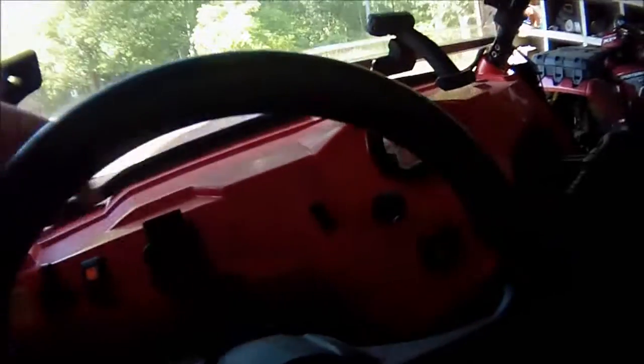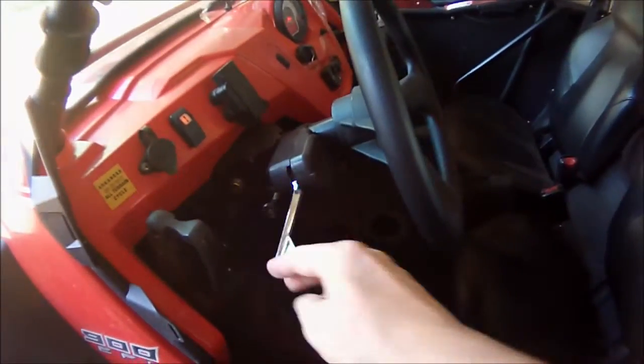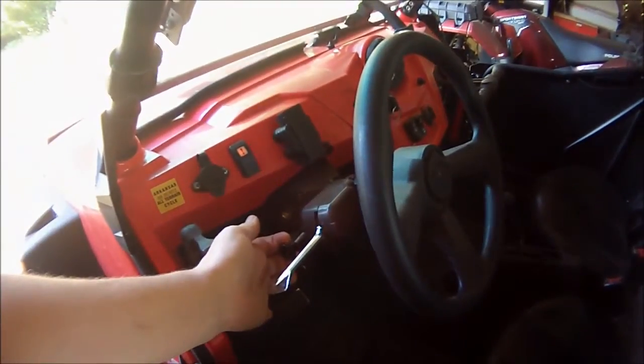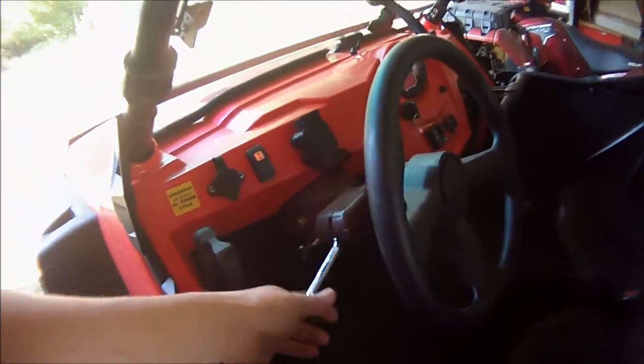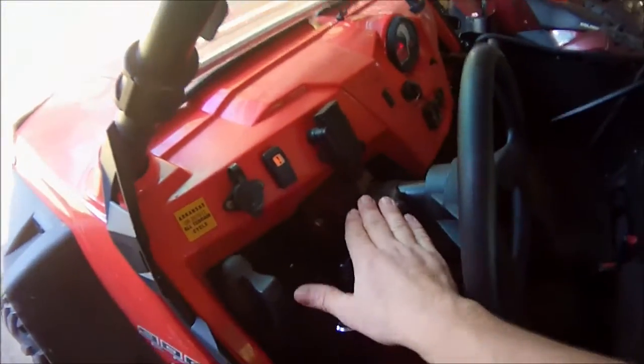What I have in here is a switch — this is my turn signal switch. You can see it blips on and off. And out here, this position is my hazard flasher switch, and it releases automatically one turn the other. So that takes care of your hazard flashers.